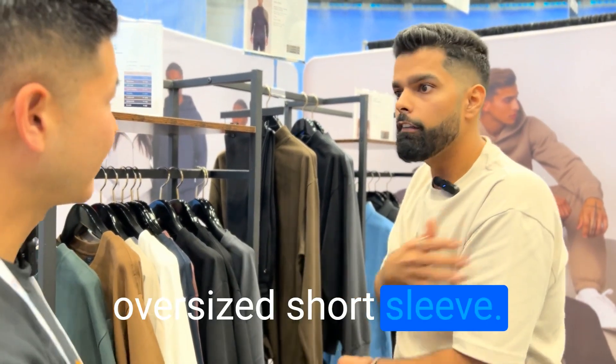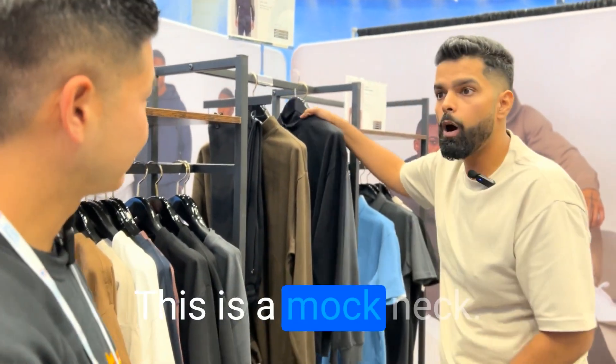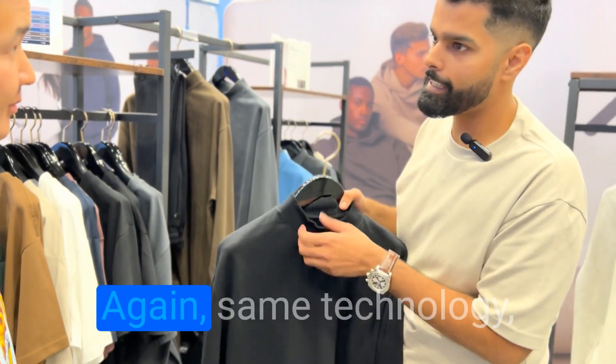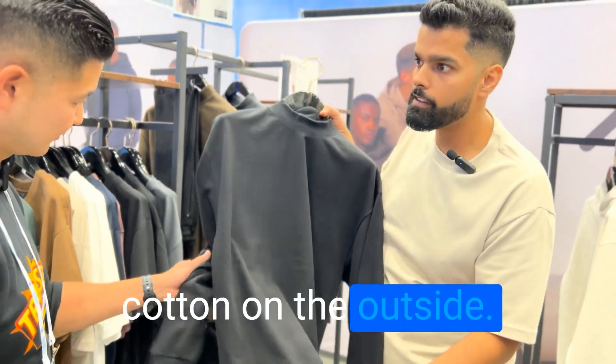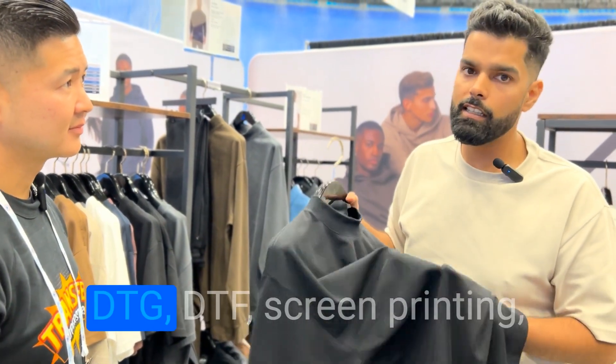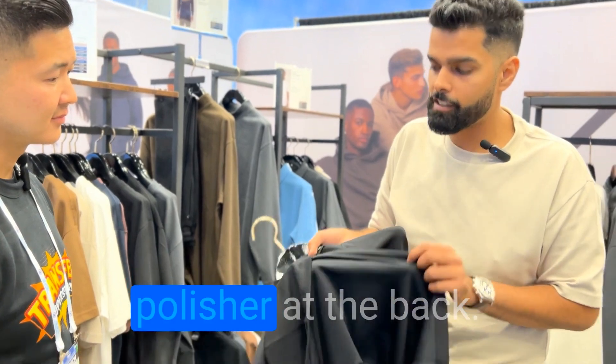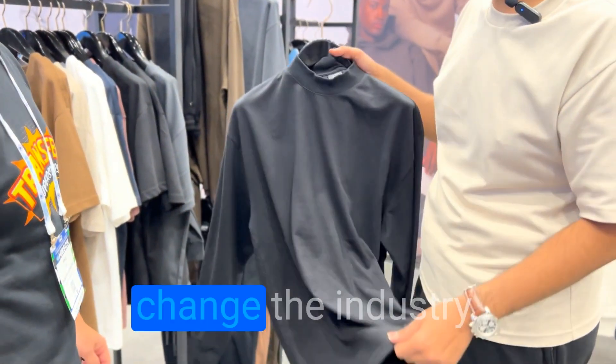This is an oversized short sleeve with drop-down shoulders — this is a mock neck, a long-sleeve mock neck. This is seven ounce. Same technology: cotton on the outside, good for all types of printing — DTG, DTF, screen printing, even discharge printing. And then you have the polyester on the inside in the back.